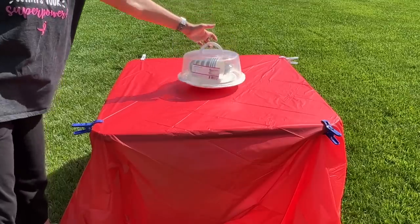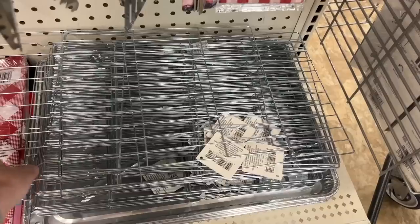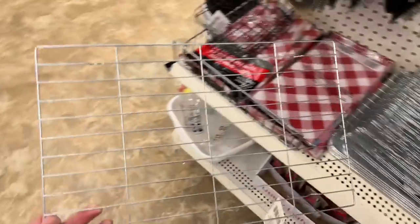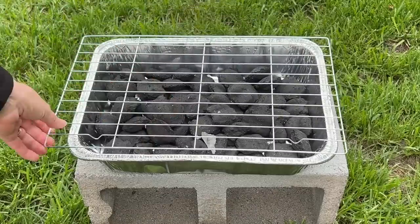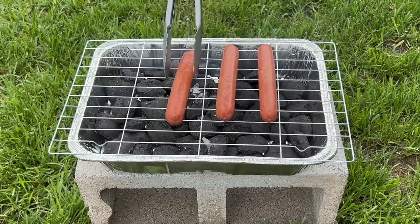Grab a foil pan from the store along with some charcoal and a cookie rack. Place the charcoal into the foil pan, then place the cookie rack on top — and you've made a portable grill.